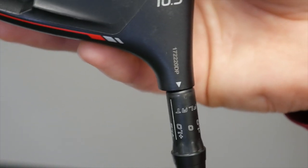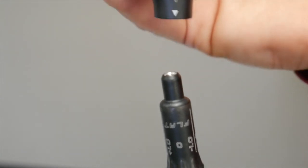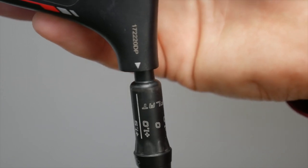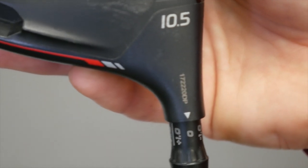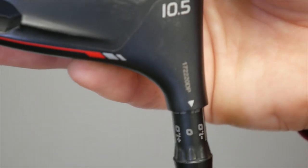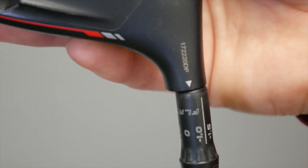The first one is flat zero. Flat zero essentially plays the loft still at 10.5 degrees, but the driver head is a lot flatter. The other setting is flat minus 1.0, which plays the driver at 9.5 degrees of loft and also very flat.